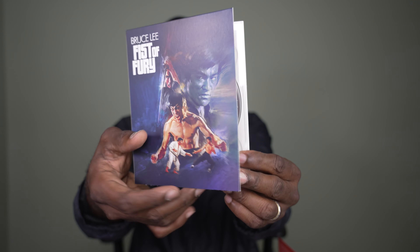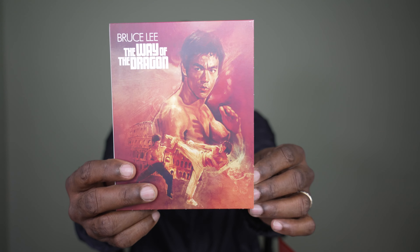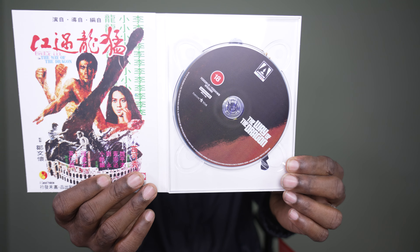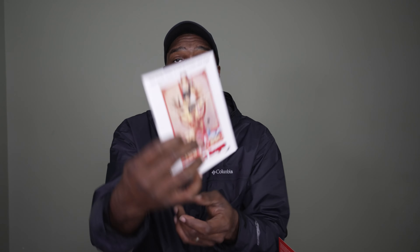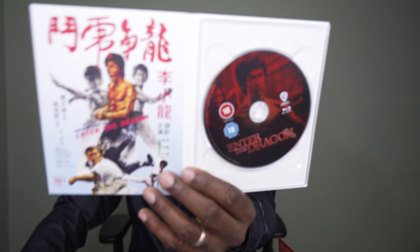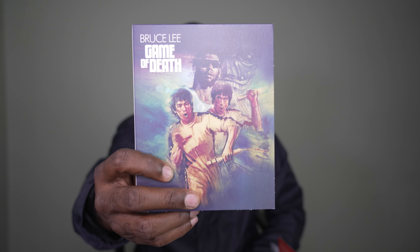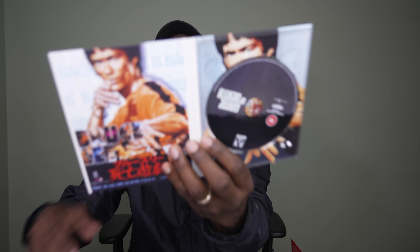Bruce Lee: Fist of Fury — I'm a huge Bruce Lee fan, I love his movies. He was gone too soon, as many of you know. Way of the Dragon. Now here's Enter the Dragon — this is a special edition Blu-ray. We are getting a separate 4K release of Enter the Dragon from Warner Brothers coming out next month that I have on pre-order, very much looking forward to putting together with this wonderful set as well as this Criterion Collection set.